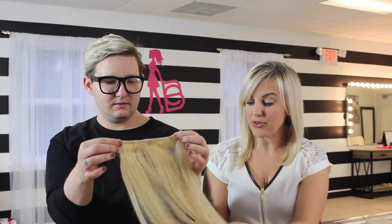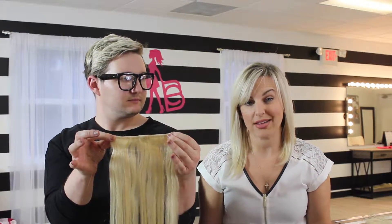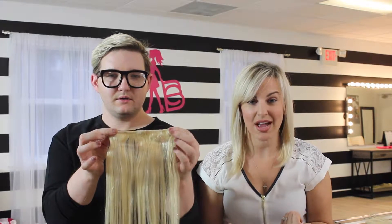I love them — they're great for down styles and half-up, half-down styles, but not so great for adding thickness for an updo. For an updo, you typically want a different option. So keep that in mind when you're using clip-in extensions.